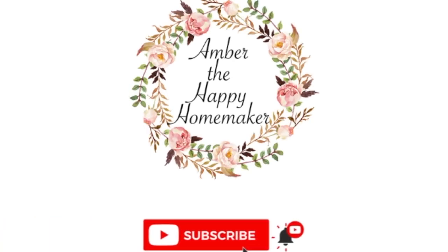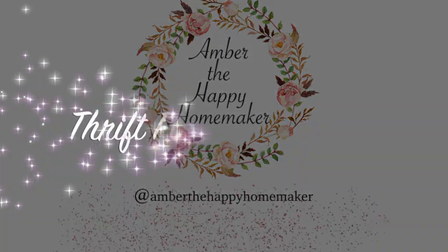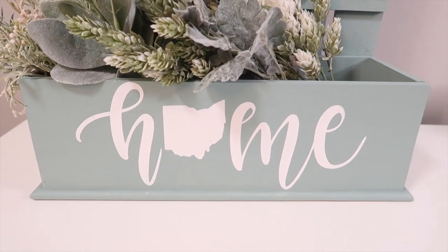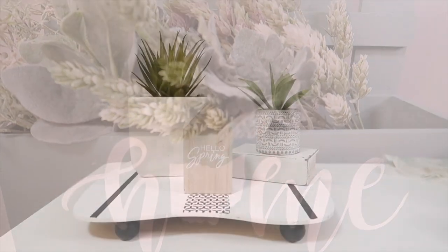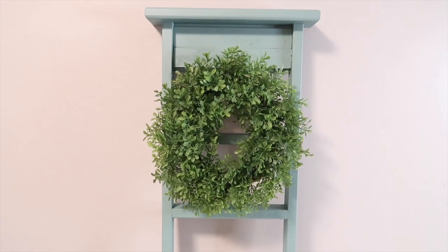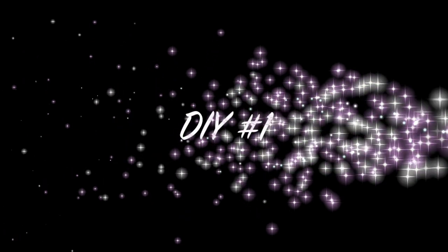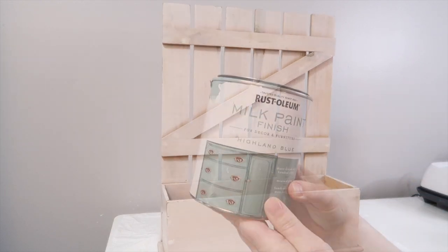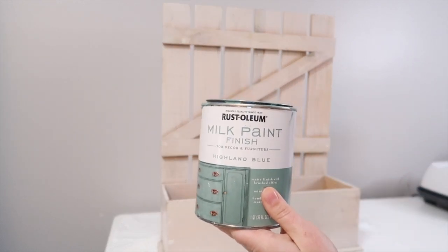Hello everyone, thank you so much for joining me today. Today's video is a collaboration with some special DIY Ohio gals and we are going to be sharing some awesome thrift flips with you along with some Ohio fun facts. When you're done with my video, just go to the link in my description box and that will take you to the next friend in line, and you can keep rotating until you finish up with all these wonderful collabs. So definitely stick around for some fun DIY and thrifting ideas.